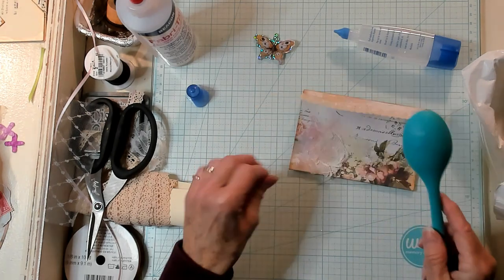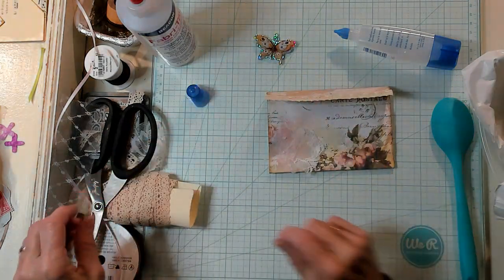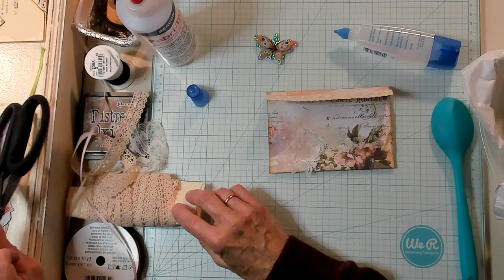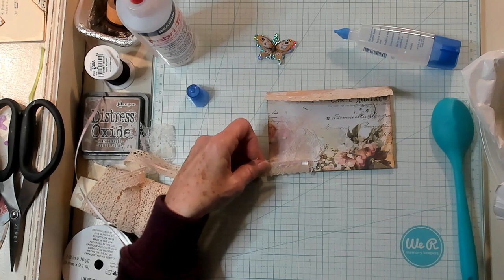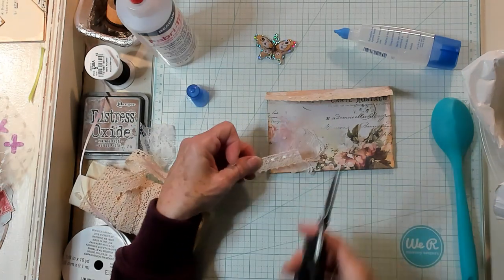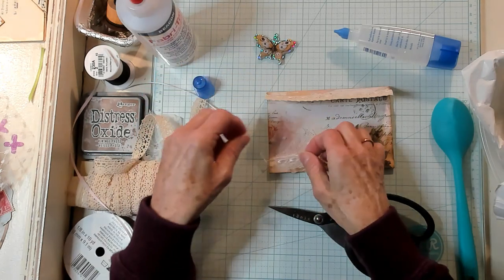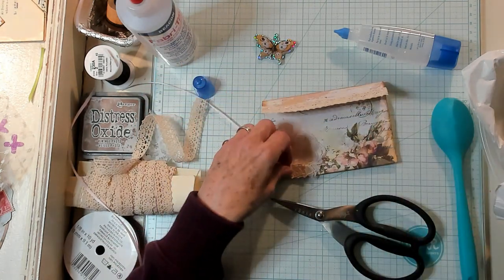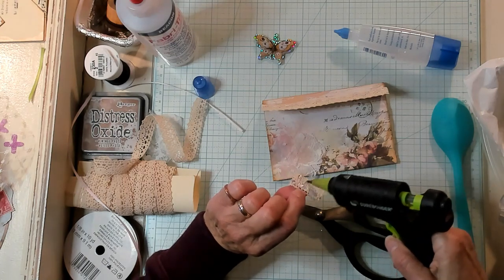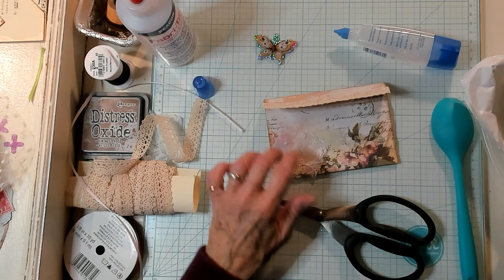I used a different type of butterfly on my examples. They were from digitalcollage.com — that's where I purchased my other little butterflies that I'll show you in the example at the end. I'm going to actually trim this and use this little piece right down here like that. I think it just gives a little weight to the bottom of the envelope.